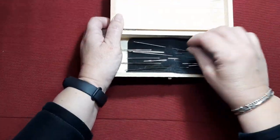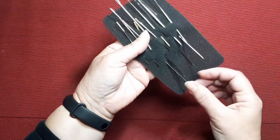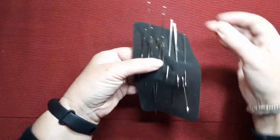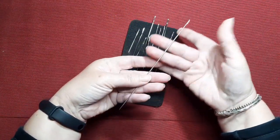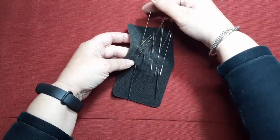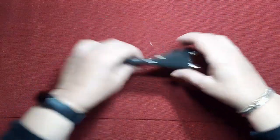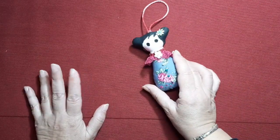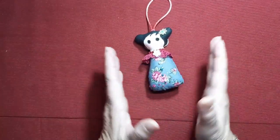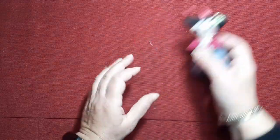Mirad, yo tengo las agujas de muñequería guardadas en una caja. Son muchas y muy grandes. Algunas tienen un tamaño considerable. Estoy un poco cansada de tenerlas siempre así, metidas en una cajita. Entonces he decidido hacerme un guardaagujas para ellas, una especie de librito. Lo voy a hacer igual que la cookie, que me gusta muchísimo esta muñeca.